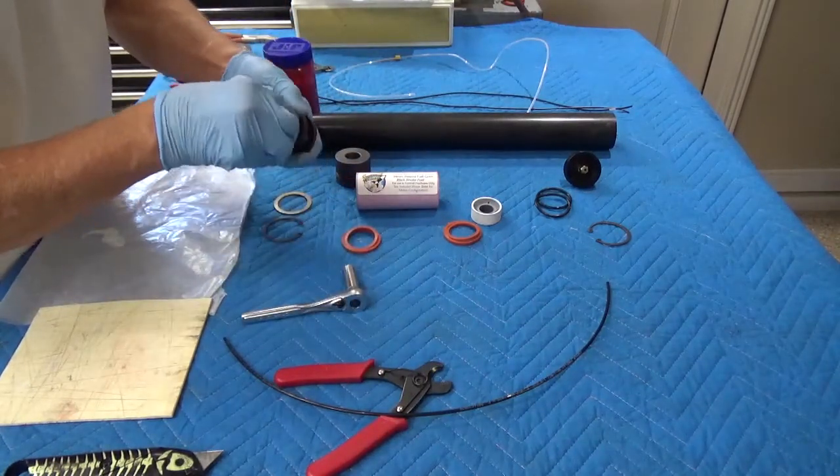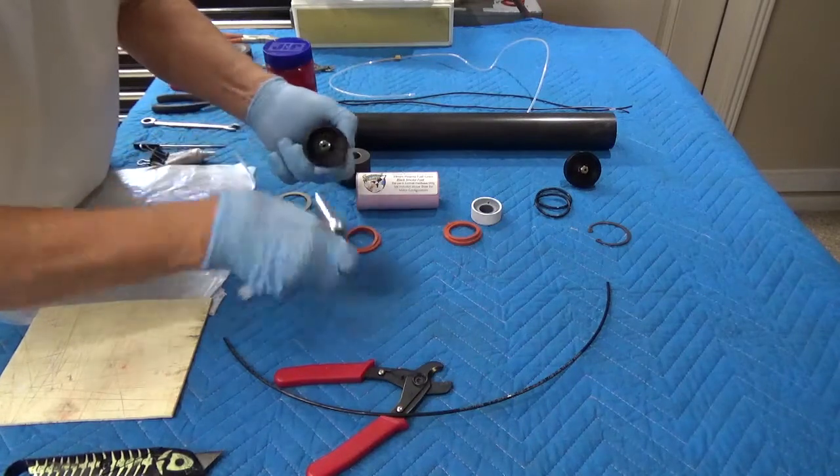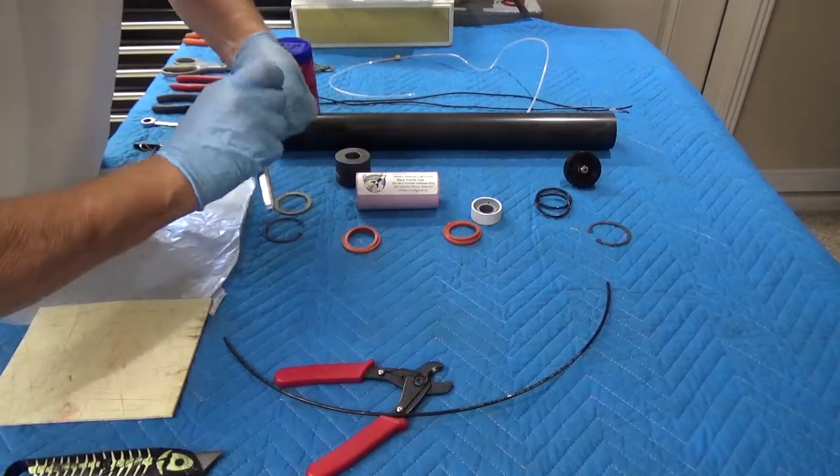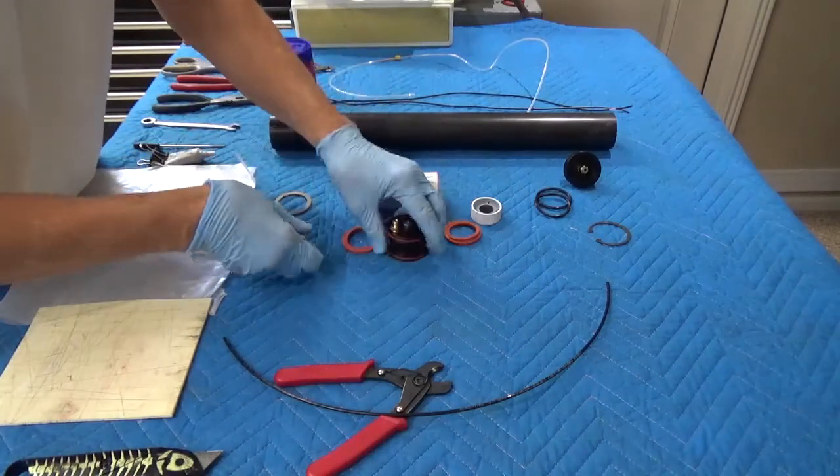On the other side, we put our injector. Once we bring it up snug, we're going to give it a quarter turn. That's ready.